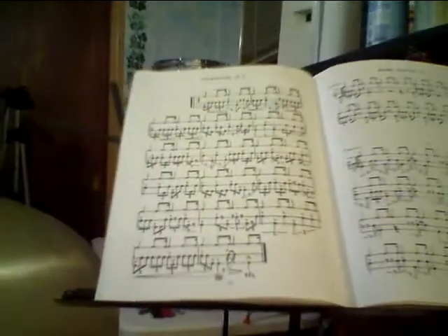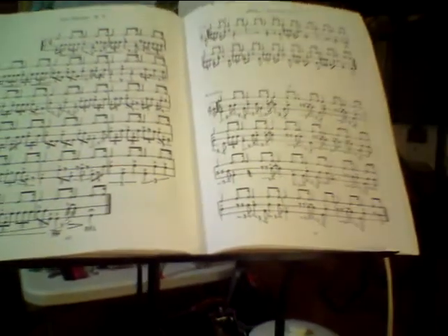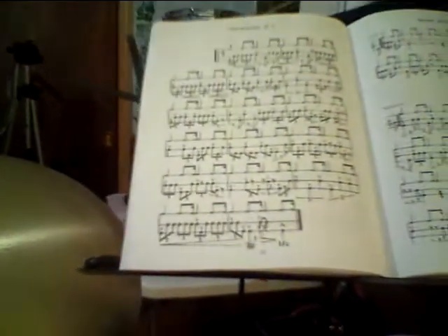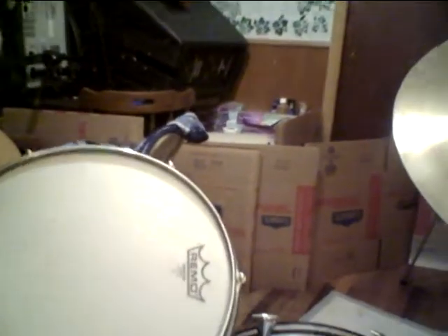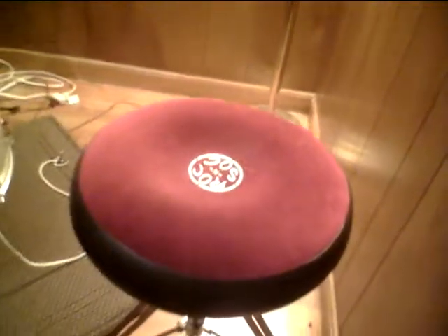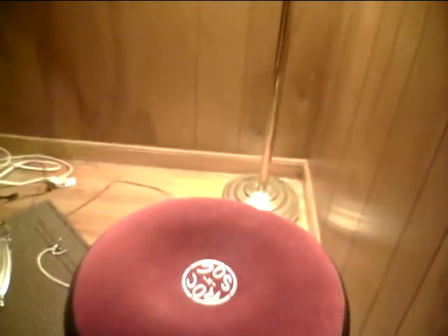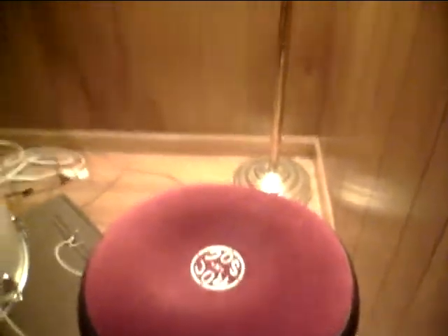Up there on the music stand is some of the stuff I practice from — the Jim Chapin book, 'Advanced Techniques for the Modern Drummer' — just some jazz stuff that's good to work on. The throne I'm using right now is the Rock and Sock hydraulic throne, which is a very comfortable seat. It's easy to adjust up and down; that hydraulic lever just lifts it without loosening anything.